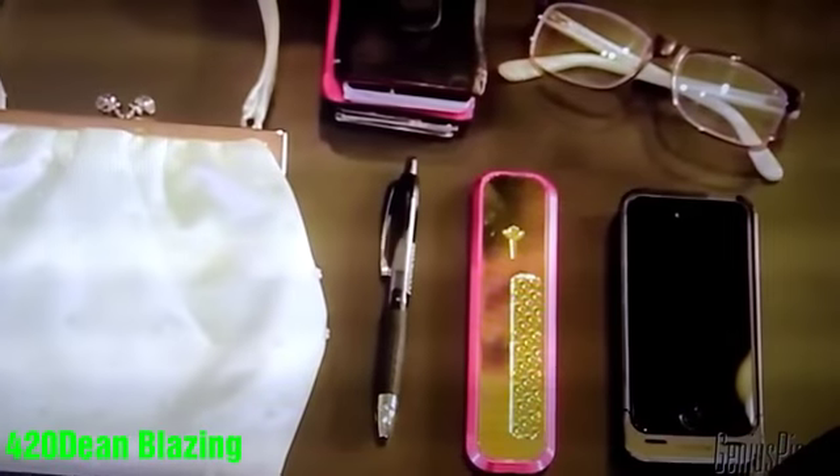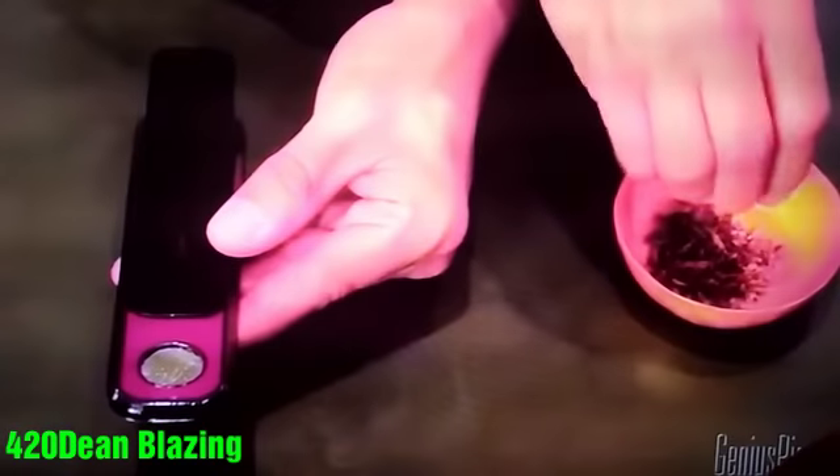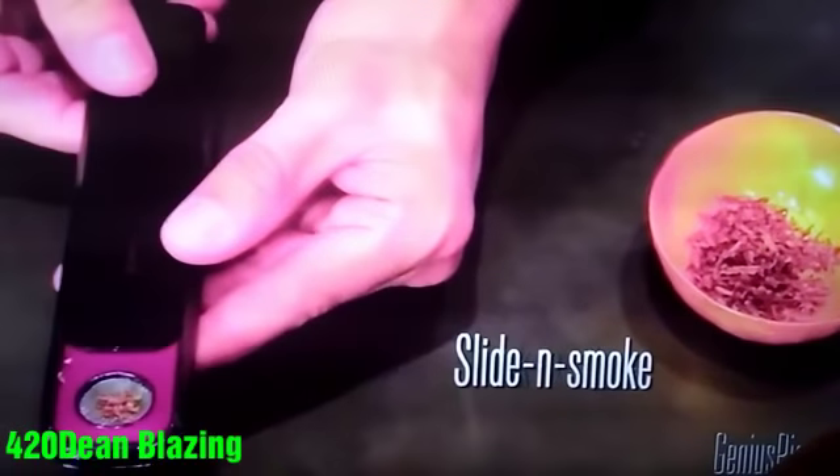Genius Pipe is discreet, smaller than a phone. You can fit it in your pocket or in your purse. Genius Pipe is very easy to use. Pack and store, slide and smoke.